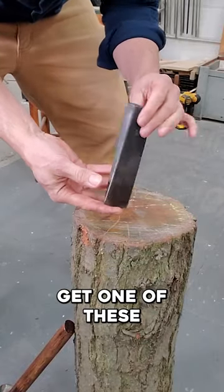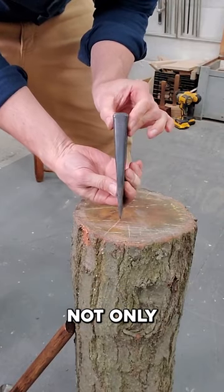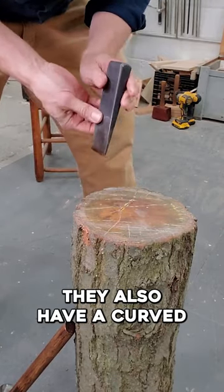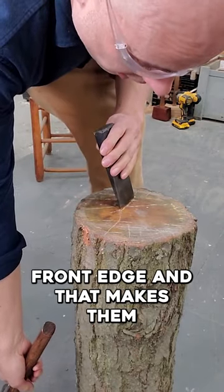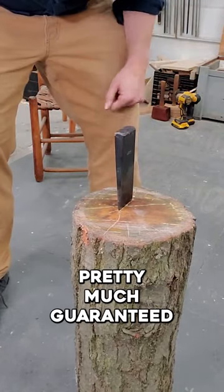If you have a little money, you might get one of these starting wedges made for green woodwork. Not only are they much slimmer, they also have a curved front edge, and that makes them pretty much guaranteed to start.